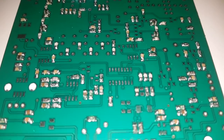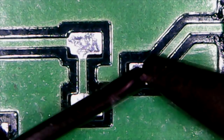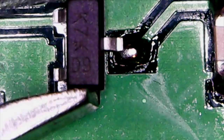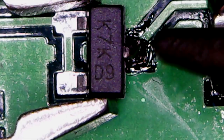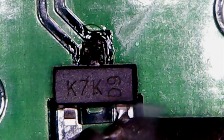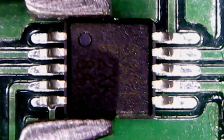Now I'm starting the transistors. It's the same method — a tiny blob of solder on one pad, align the transistor, solder the pin, align as best I can, then do the other pins. You have to be really quick so you don't use too much solder. This next one is the smallest integrated circuit in the whole kit and it's going to be very difficult to solder.